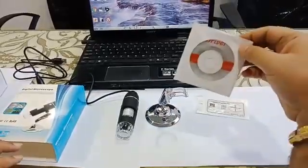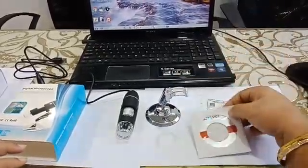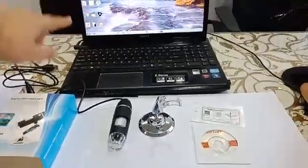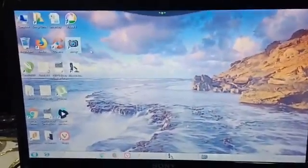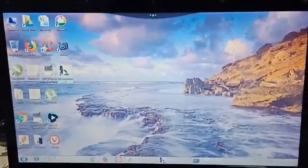You just need to install the driver and the software on your computer or laptop. Once you do that, there will be two icons which come up on your screen — one looks like a camera and the other one has an image of the dermascope.